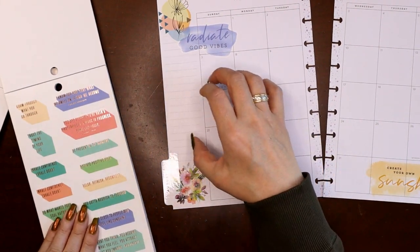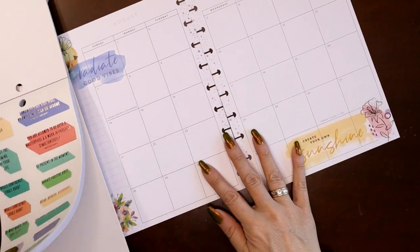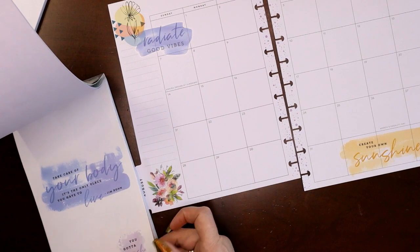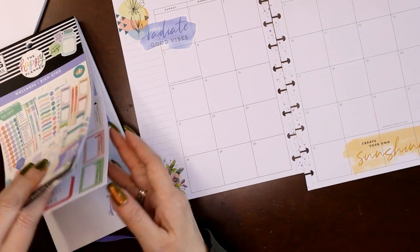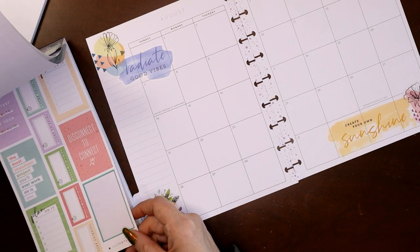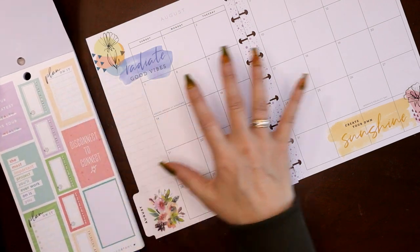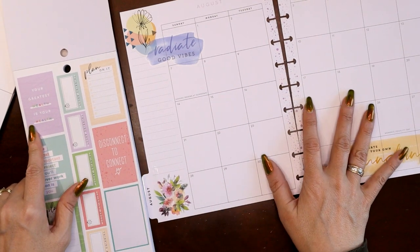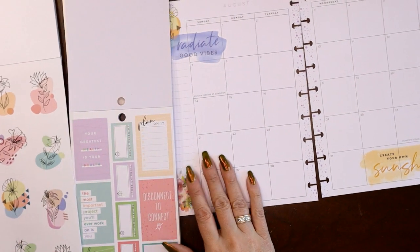I've got something in each of the four corners — that's good. What can I put here? Maybe a big paper quote sticker or something. Some of these are too big for here and might need to go on a goals page. 'Your greatest wealth is your health' — I don't have much purple on here anywhere, so I can put this on here maybe with a peachy sticker.